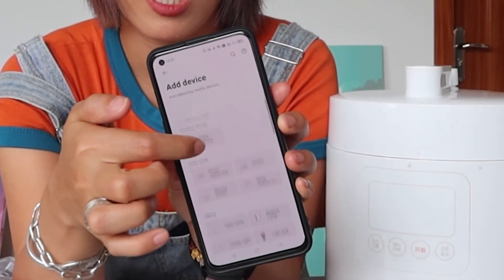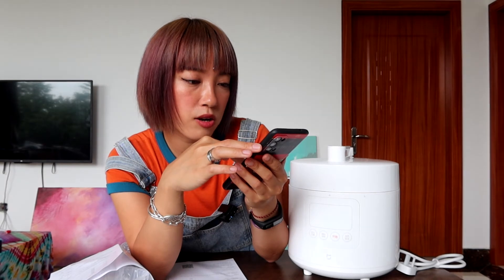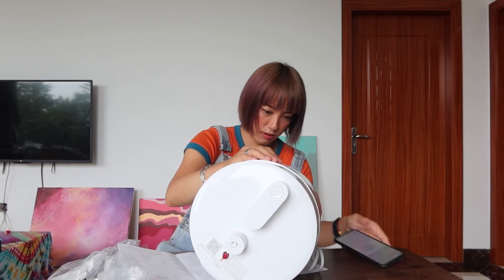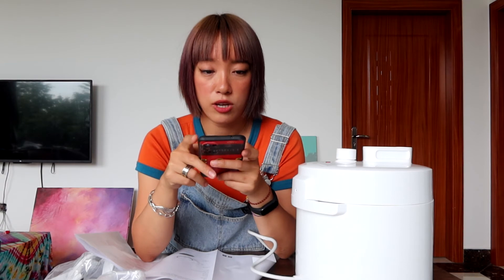I think I might also be able to control my Xiaomi TV with this. The app has lots of different device categories — lighting, robot vacuum, air fryer, and more. I ran into an issue because I had the region set to the United States, so I changed the region to China and that resolved it.